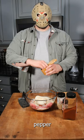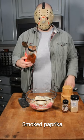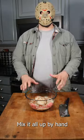Season it with salt, pepper, garlic powder, smoked paprika, and red chili flakes. Mix it all up by hand.